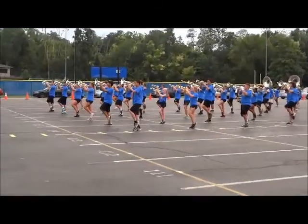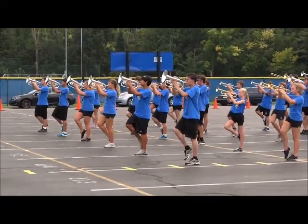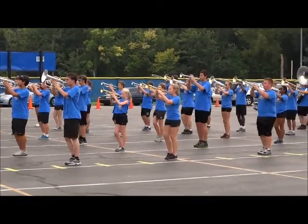3, 4 and down, 2, 3, touch roll up and off, 3, 4 and down. 2, 3, touch roll up and off, 3, 4 and down. 2, 3, touch roll up and off, 3, 4 and down. 2, 3, touch roll up and off, 3, 4 and down.